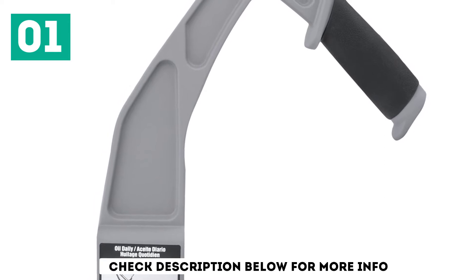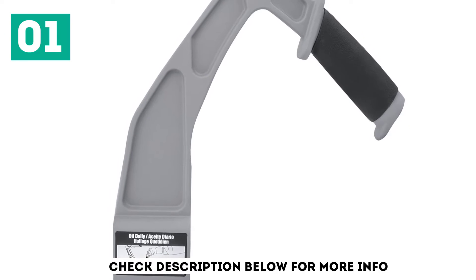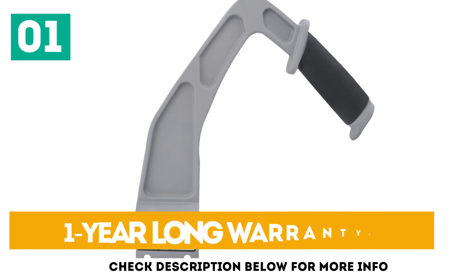This flooring nailer can hold up to 90 to 120 staples in its magazine, which is quite high. It supports 1.5 inch to 2 inch length, 15.5 gauge and 16 gauge rating, and comes with a 1-year warranty.